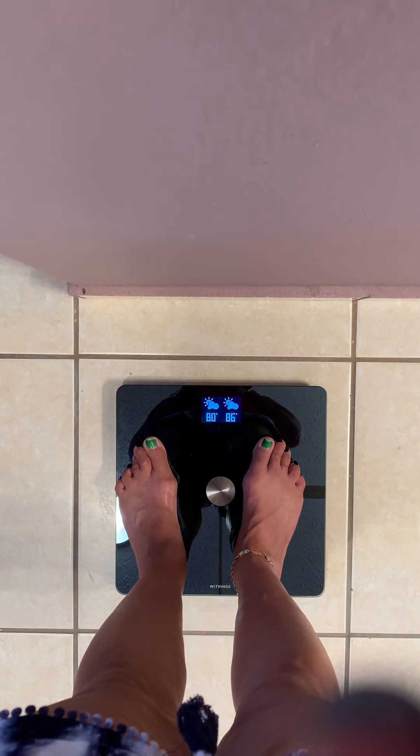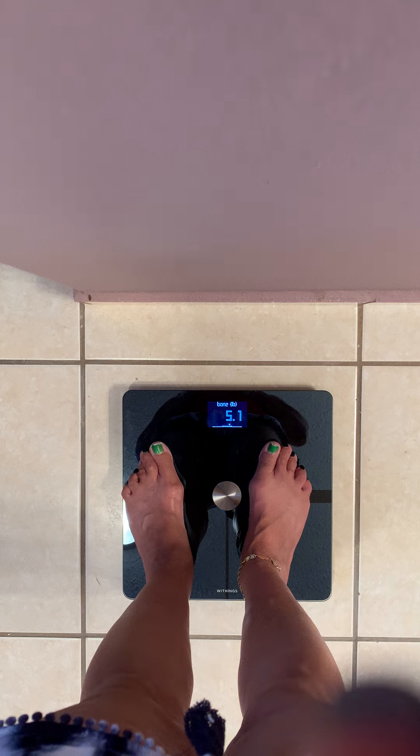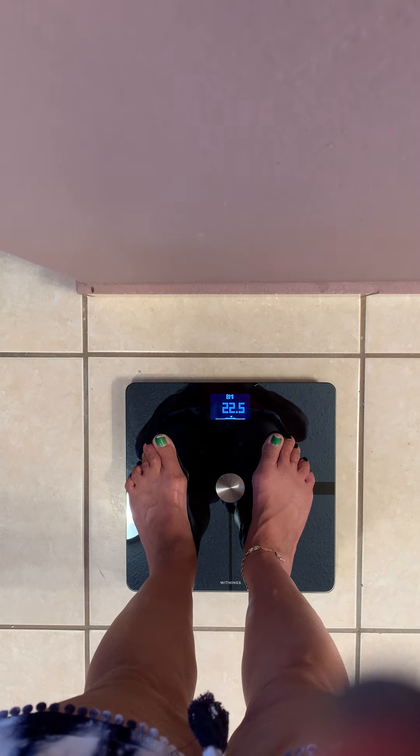It also shows your water percentage, the weather, bone pounds, muscle pounds, and BMI.